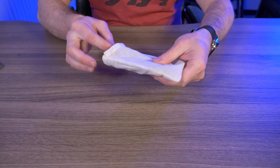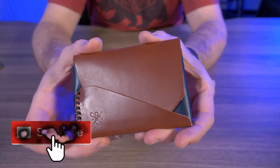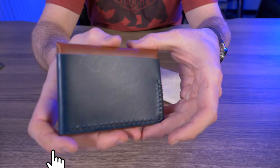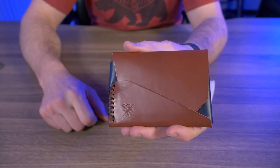Let's take it out of its pouch here. I'll give you guys a nice close-up of the Nimitz by OpenSea Leather Company. And while you guys are checking this out, let's talk about some of the features.